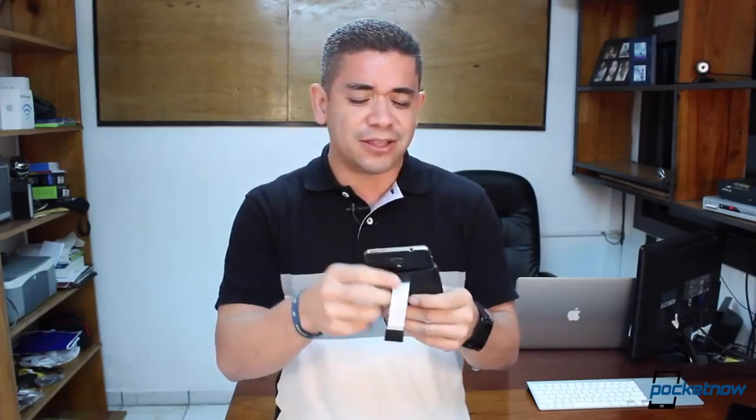Just like with every device I own, I baby this phone a lot, meaning that even though I don't like cases or putting plastic on top of my phones, I do love sleeves and I use them in my pocket. I recommend the sleeve from Amazon — it'll cost you like 15 bucks. It's actually for the Note 2 but fits fine on the Note 3, and it gives you a very elegant feel. It is actually made of leather, and you can just put it in your pocket, take it out, set it on the table, and you won't have any problems.